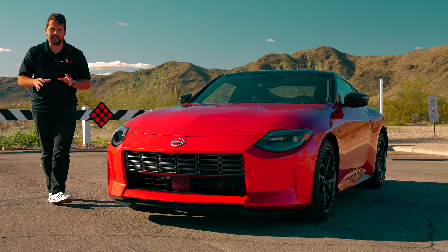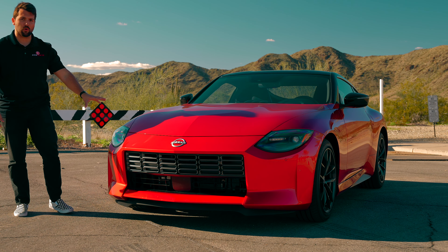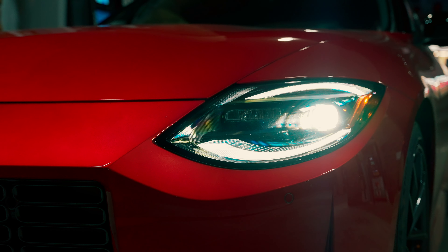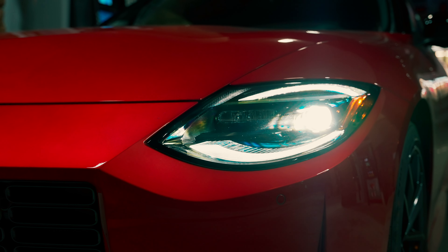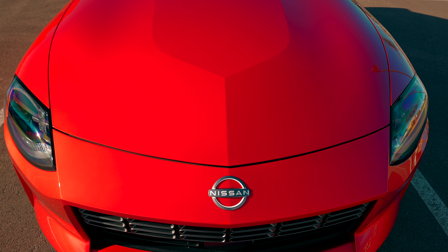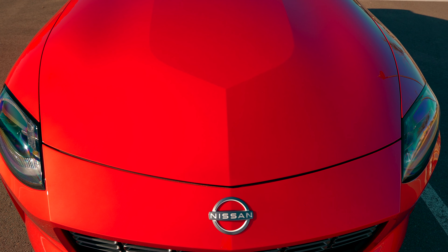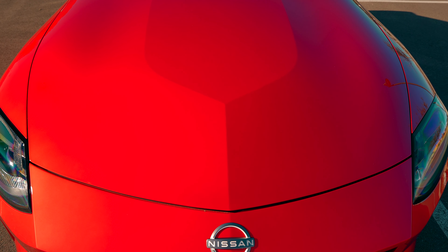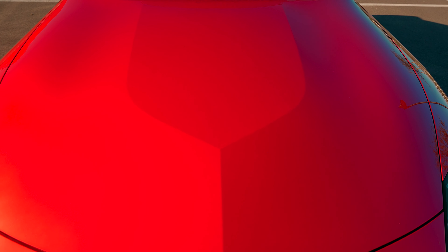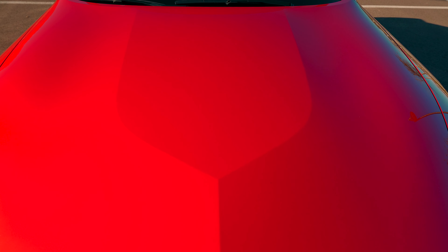Let's start talking about everything going on here. These headlights are inspired by the early Zs — even the running lights are trying to represent those circular halogens you would have seen on the original cars. And then we have this buff intake to make the car look a little bit more aggressive and stout, which also throws back to the stripes you would have seen on the Zs in various models.